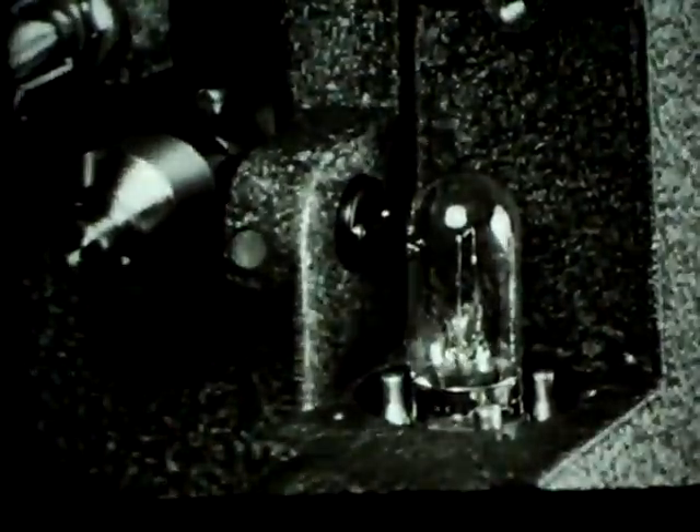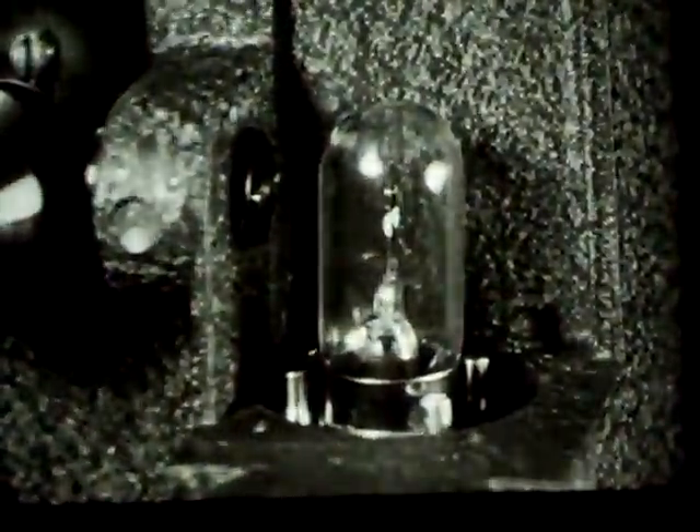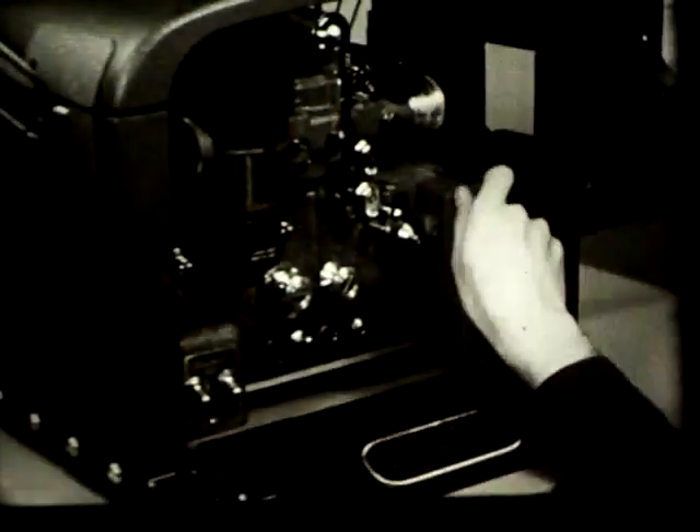While the exciter lamp compartment cover is off, it is a good time to show how the exciter lamp is replaced. First, remove the metal light shield by pulling it upward — your projector may not have a light shield, or it may have one that looks different but comes off in the same way. Remove the exciter lamp by pressing it down firmly, turning it counter-clockwise and lifting it out. Fit the holes of the new lamp over their respective pins, press down and turn clockwise as far as it will go. Before replacing the light shield, wipe it clean with a cloth. Hold it so that the opening points toward the front face of the lens, press it down into place, adjusting it until the beam from the lamp is centered in the opening of the light shield. Then the exciter lamp compartment cover goes back on.